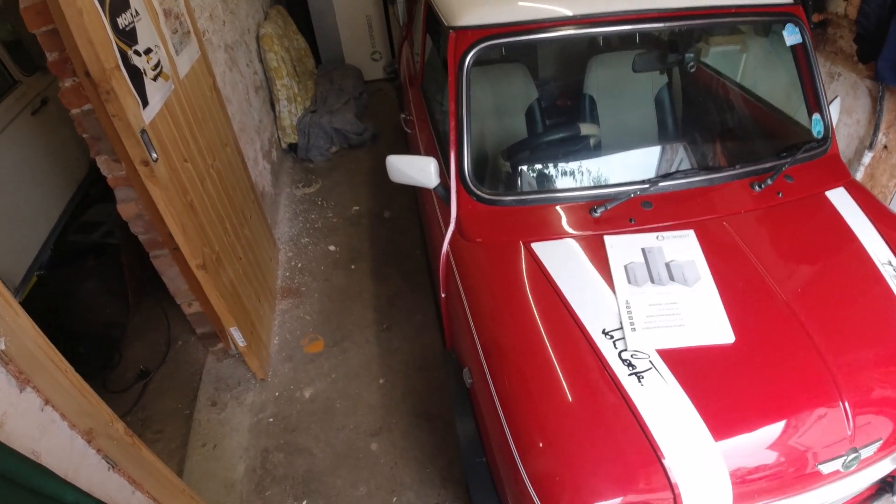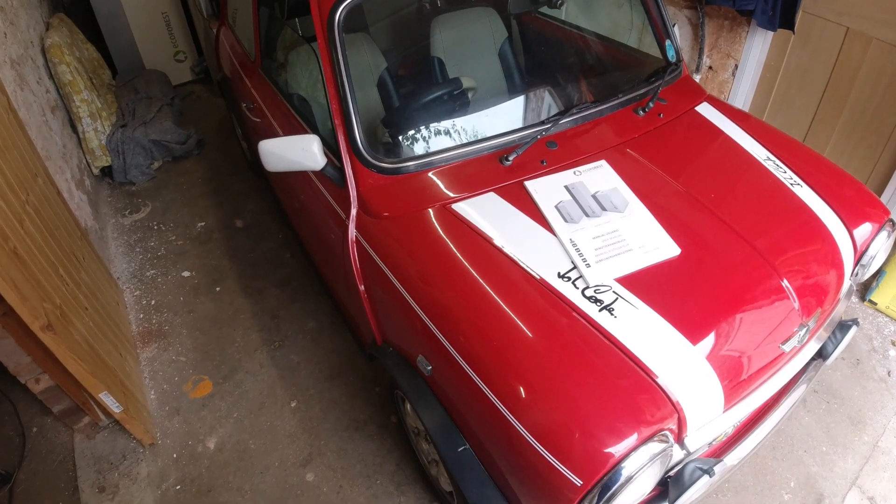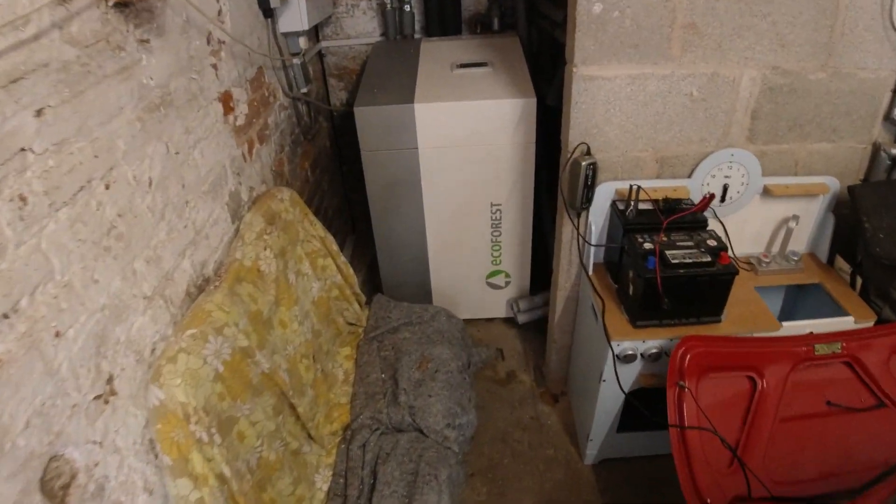Welcome back to Blake's Ten. A bit of a different video today. You normally see me messing about with things like that, but today I'm going a bit further back into the garage and looking at this.